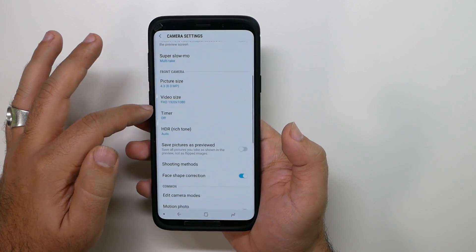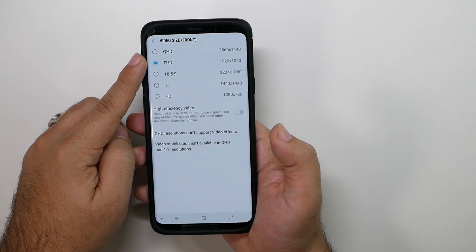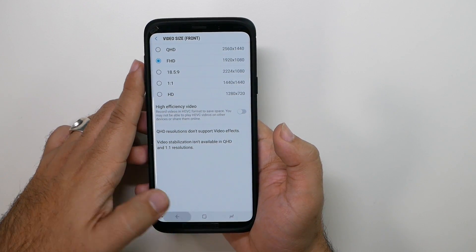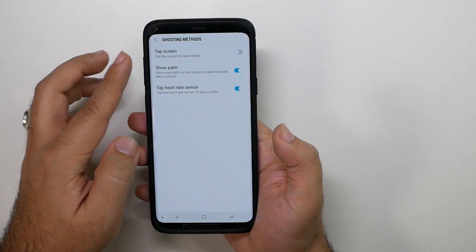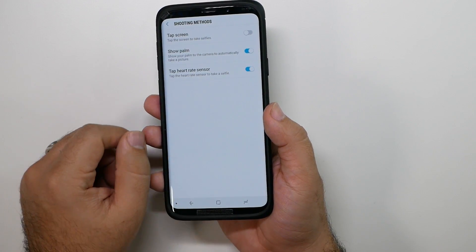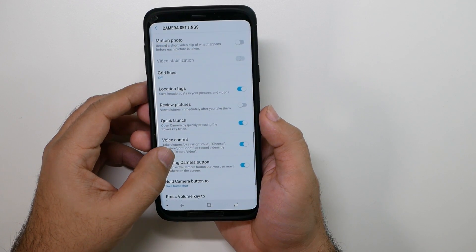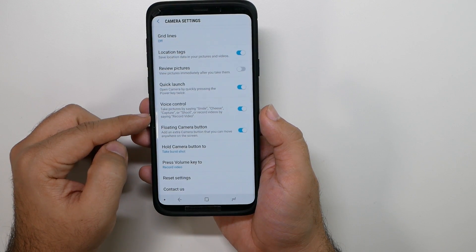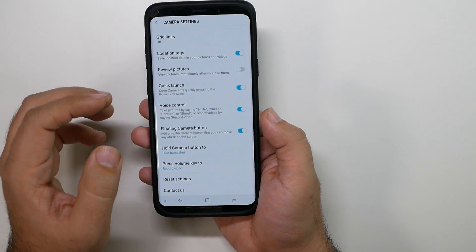Super slow mode — just leave it as is. If you want to improve the quality on your front-facing camera, you can shoot 2K video. However, please note that you will not have HDR in that mode. Face shape correctness I would just leave on. This is how you can add different shooting modes. Your fingerprint sensor can trigger it, you can hold up your hand and it'll take a shot, or tap any part of the screen and it will take a shot. For voice control, just say 'cheese', 'capture', 'smile', or 'shoot' and it'll take a photo or start recording video.